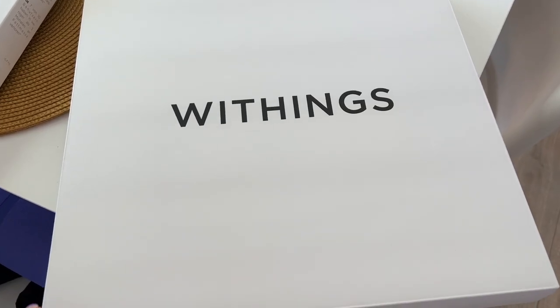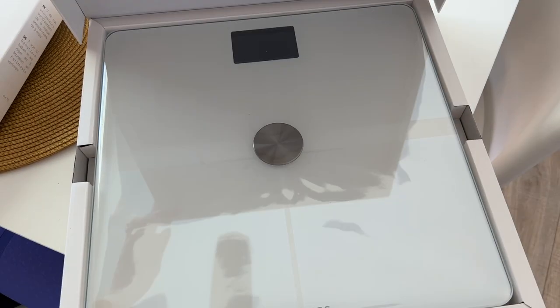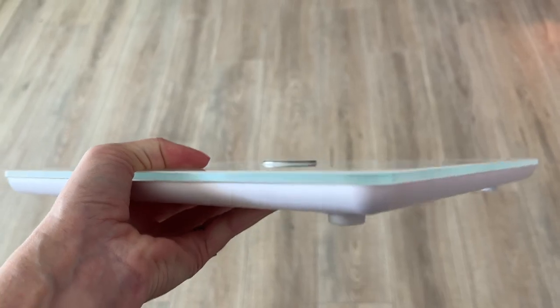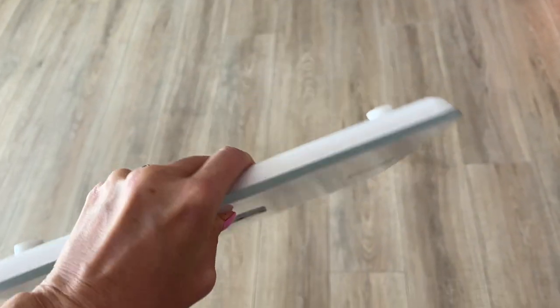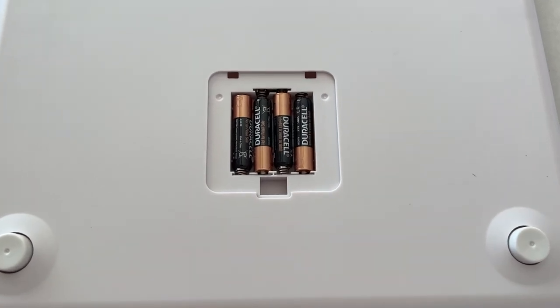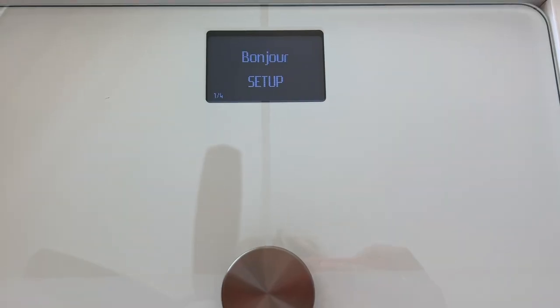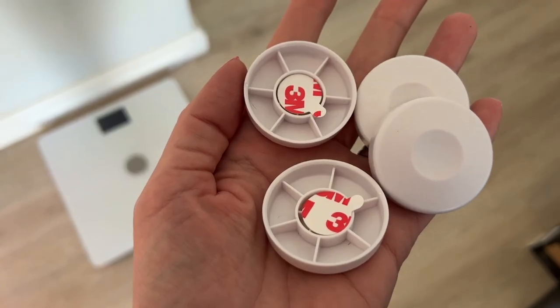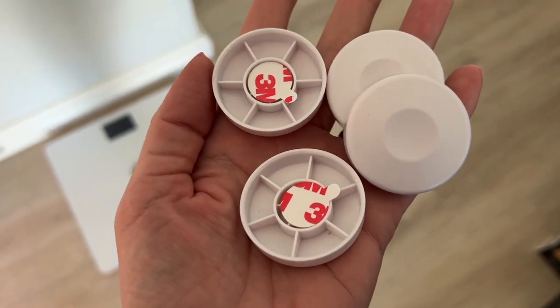Let's start by looking at what you get. The Withings Body Plus Scale is made out of tempered glass with a very thin design. Perhaps surprisingly, the scale runs on four AAA batteries that are already installed — you just have to pull the tab to connect the charge. Withings says these batteries should last about 18 months, and carpet feet to help it balance better are also included in the box.